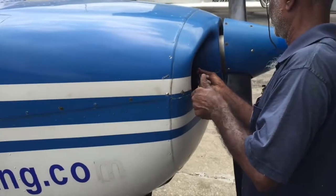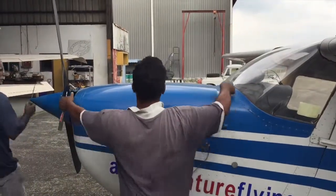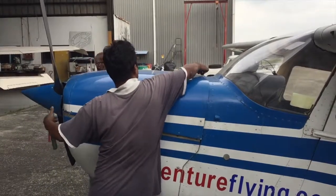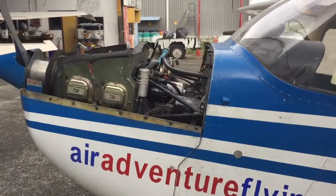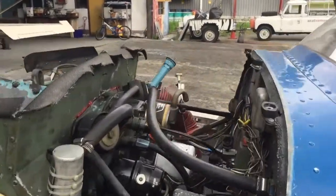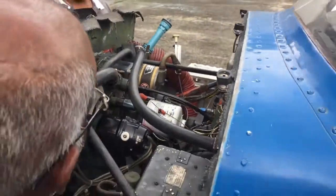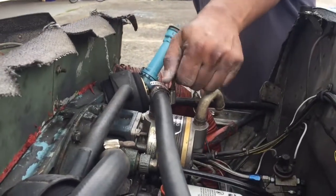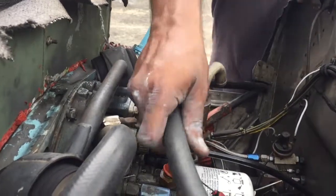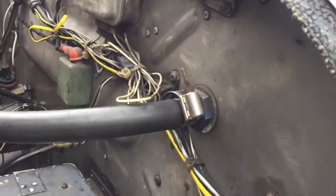First of all, we got to remove the cowling on our bird. Vacuum pump. And that is pretty hot and it's cooling. And that's a connection between the vacuum pump and the instruments.